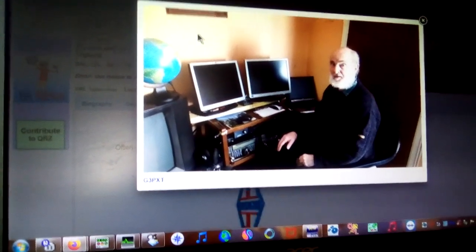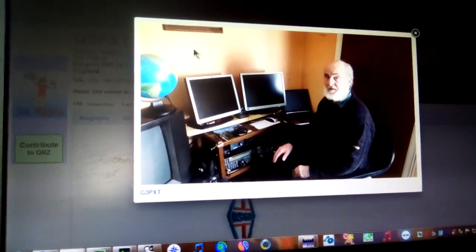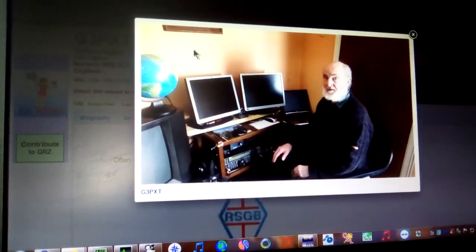Why would I want Ham Radio Deluxe? It's got a couple of advantages — it will do some data modes. There are other programs out there, but today Gordon will just deal with Ham Radio Deluxe.